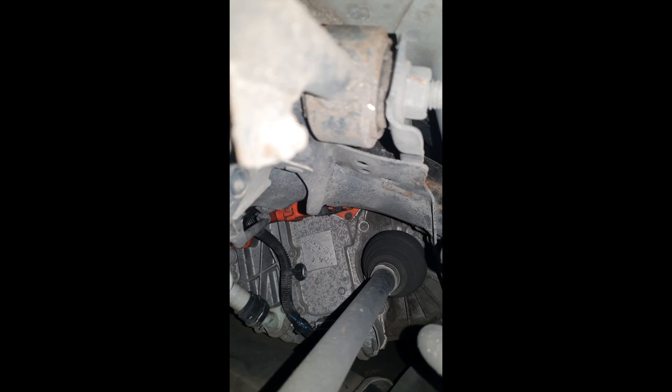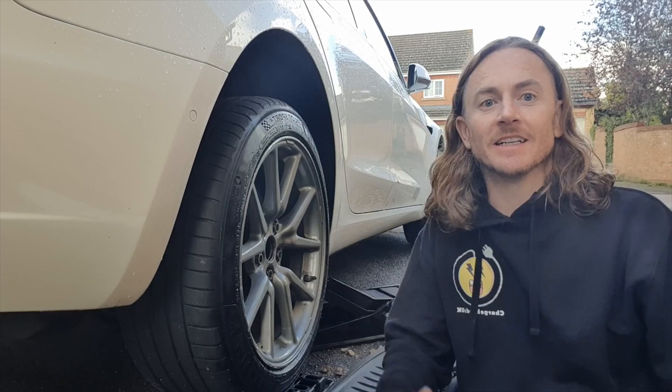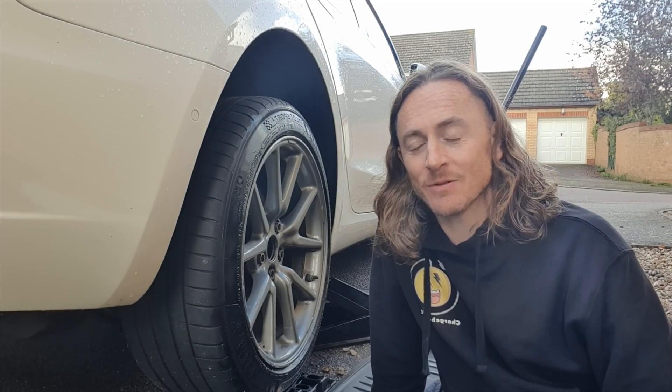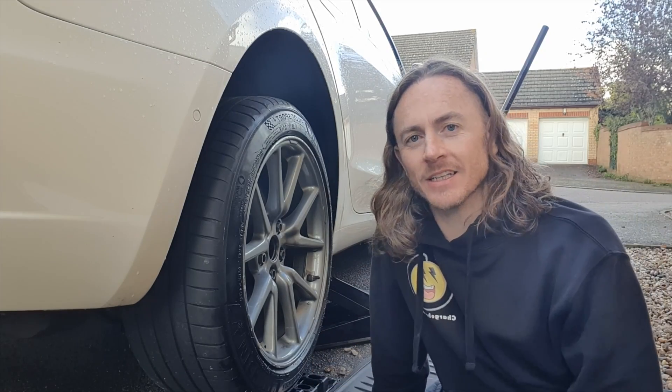I think I've found it. It looks like it's a 990. So there we have it — I've got the normal motor. I haven't got the performance motor, because 980 is the performance motor. 990, which is this one, is the standard motor.